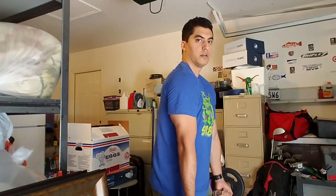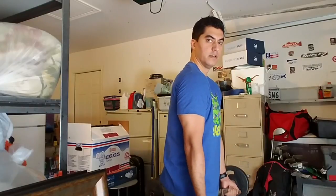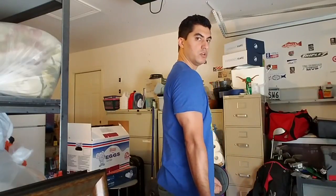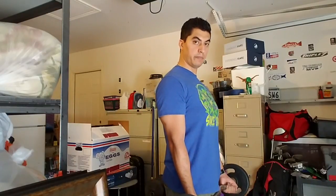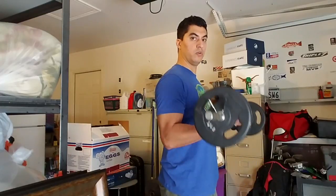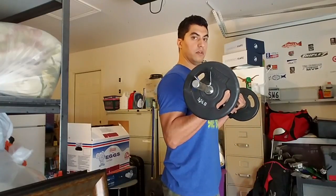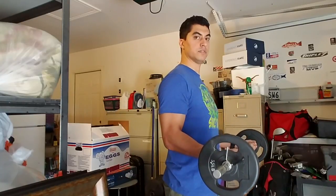I wanted to get it from another angle so you can see. My shoulders aren't rolled forward — I'm not doing this. My shoulders are nice and pulled back. You'll feel your back muscles squeeze; keep your upper back muscles squeezed, your abs nice and tight, your back nice and flat. Curl one second up, approximately four seconds down.